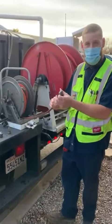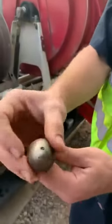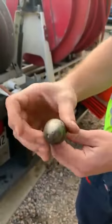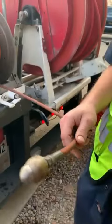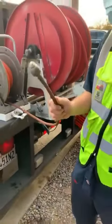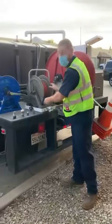This head right here spins as the water feeds through it and actually cleans the whole diameter of the pipe on the inside — roots, grease, all of it. This will handle two- to three-inch lines with our quarter-inch hose.